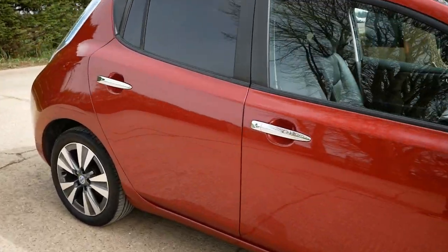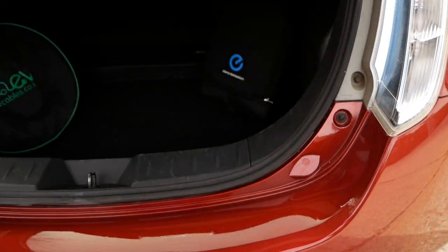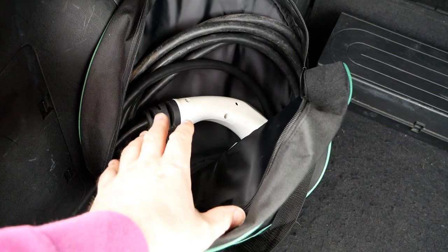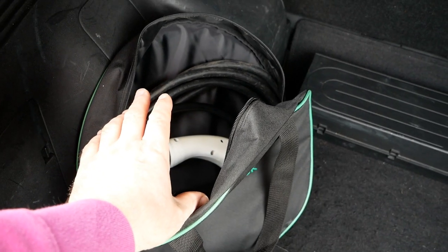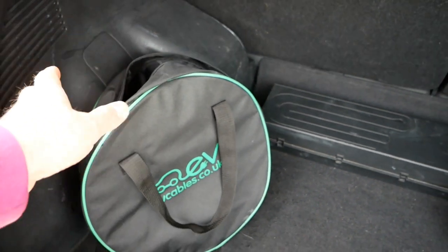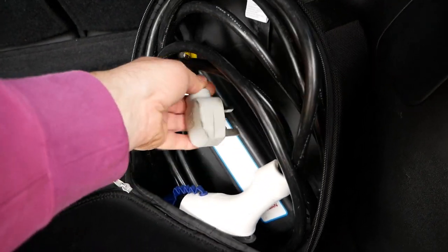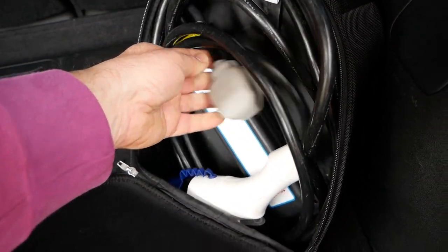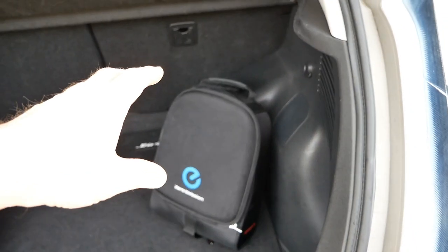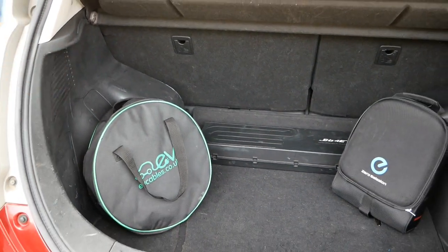Let's have a look in the boot at the charge cables. We've got our Type 1 to Type 2 AC charging cable — that's what you'd use to plug into a public AC charging post or your home or workplace wall charger. And there's the granny cable, which lets you charge on a normal mains socket. That takes longer because it can only draw 10 amps, whereas a proper wall charger will charge at 30 amps.